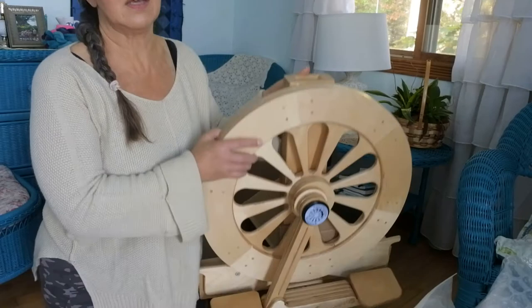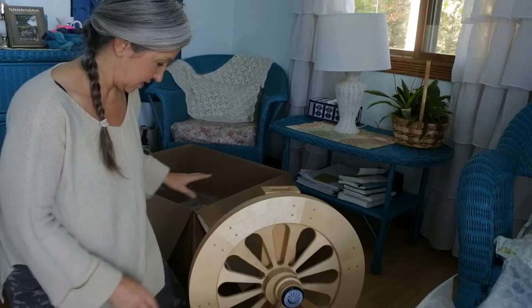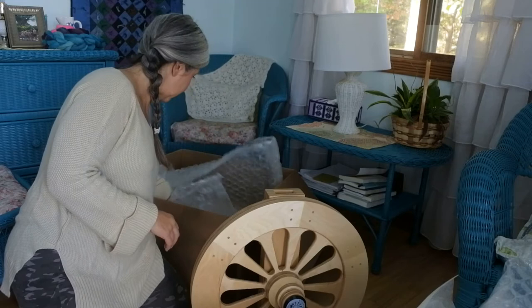My camera shut down, so to continue: I will be keeping both my Ashford Kiwi and my Traveler to take if I do classes. I've done a couple classes this year and library programs where I bring my wheels. I could take this to a library program — space isn't an issue since we have big vehicles — but it is quite heavy. Well packaged; I'm going to have to do some research to see how it all goes together.